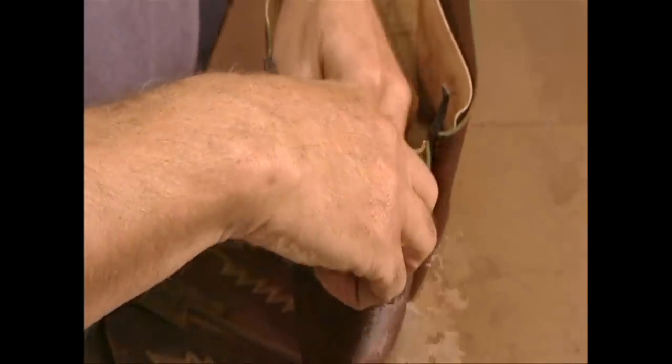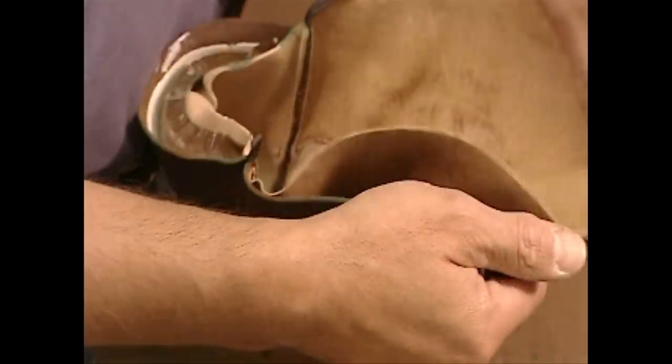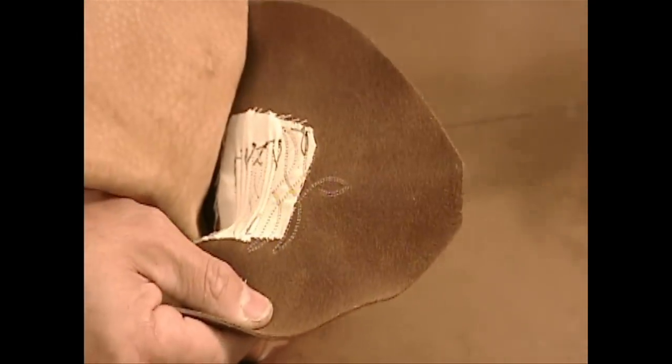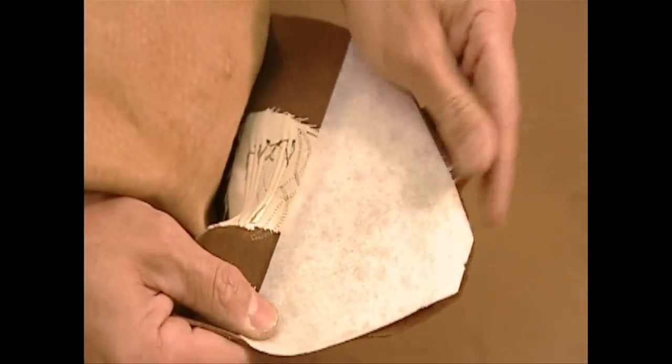They glue a hard synthetic cup to the heel section to give it the desired shape. Then they apply a fibrous cotton form between the layers that will shape the toe area.